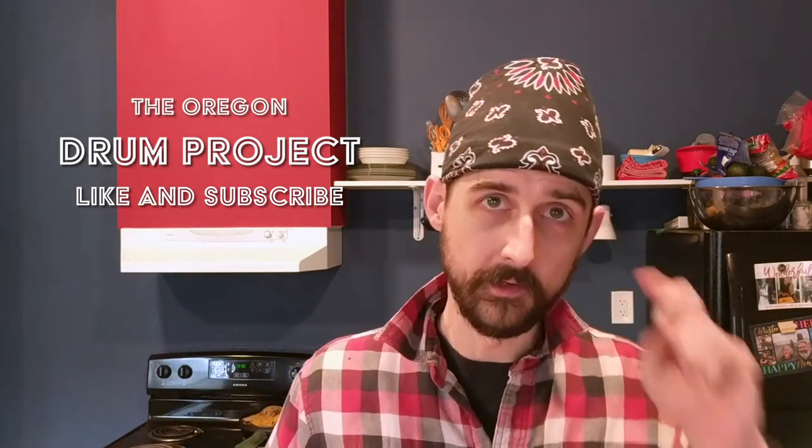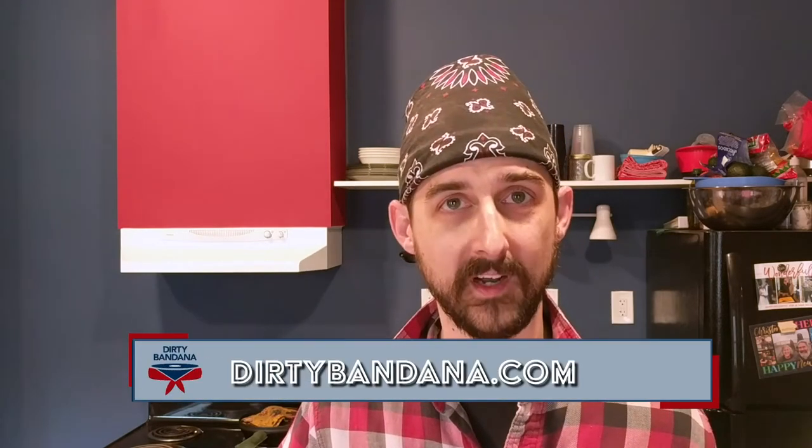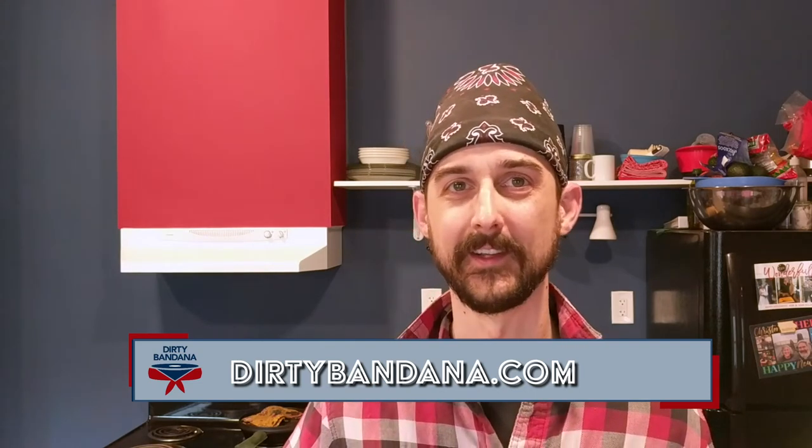If you'd like to follow along with my channel and the daily deep dives into every aspect of the art of drumming, go ahead and like and subscribe below. You can also catch me on Twitter at dirtybandana, on the social network Minds also at dirtybandana, and you can get all the details about the Oregon Drum Project at dirtybandana.com. That's it — see y'all next time!